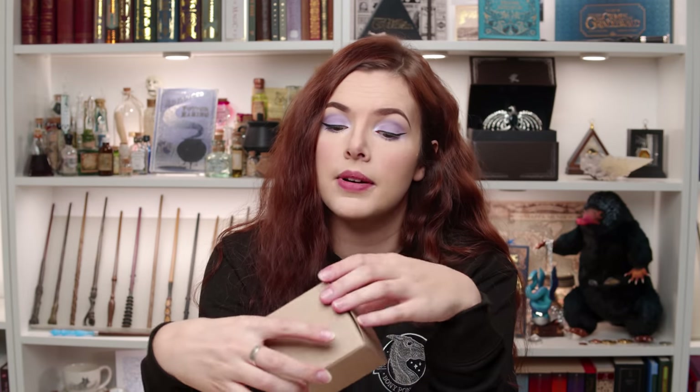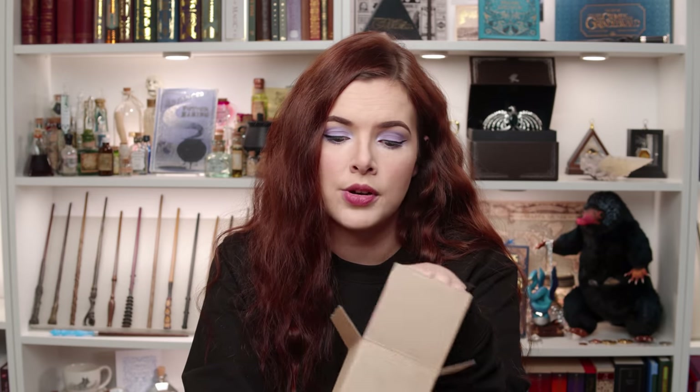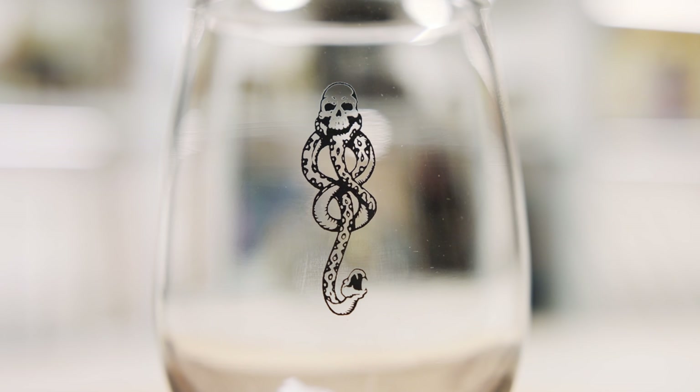That leaves us with a mystery box, and you guys know what I say — usually good things come in small boxes. Oh it's a glass! I'm very fortunate that the owl didn't drop this box. Oh this is gorgeous. It's like a whiskey glass, or just a little glass really — you can drink anything out of it. And it's got the Dark Mark on it. I love this. This is such a strong box from Accio. It's really subtle but really beautiful. I love the shape of this glass as well, really nice to hold. I am obsessed.